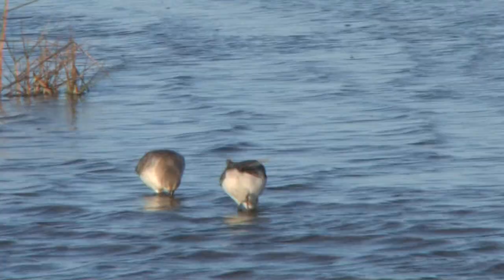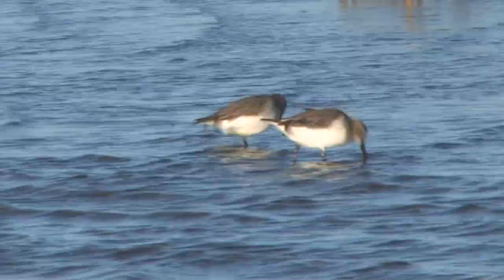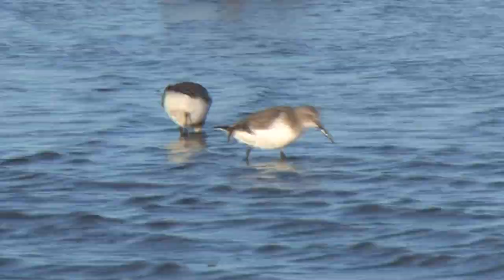The beak is relatively long and slightly down-curved. The medium length legs are black, and the closed wings are the same length as the tail.